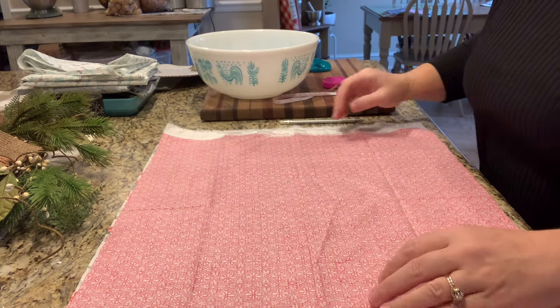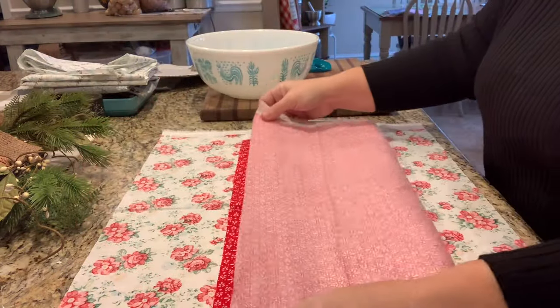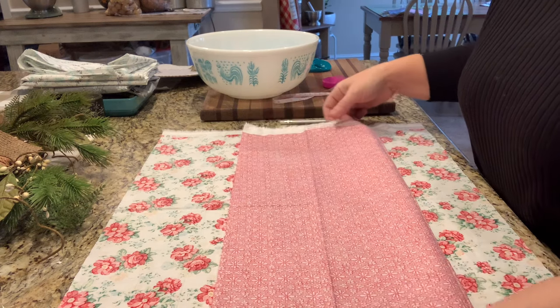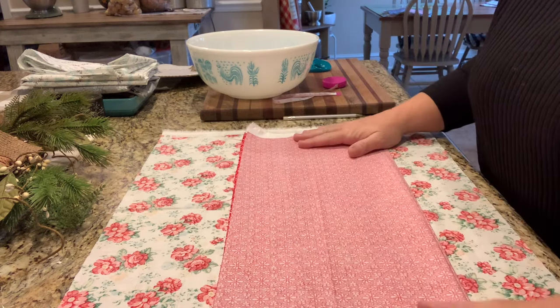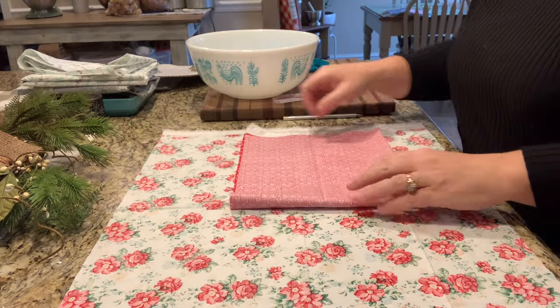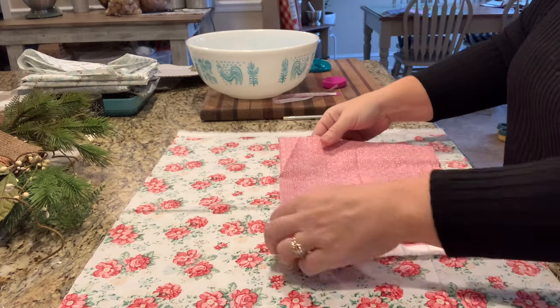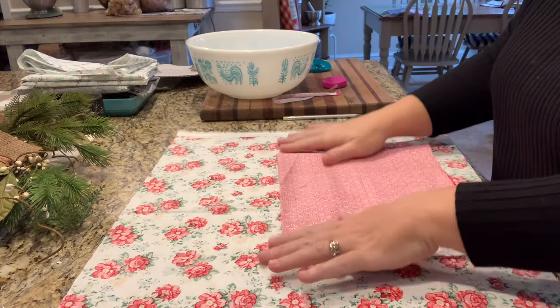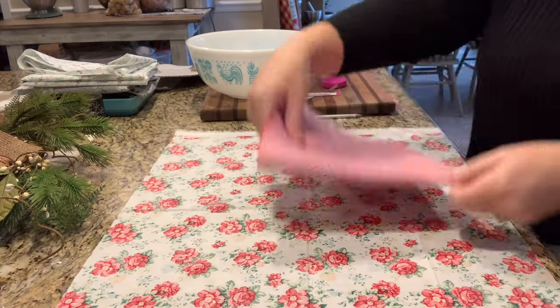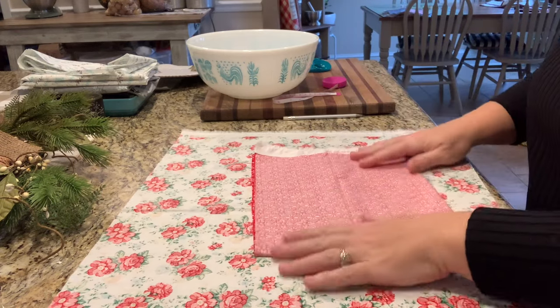For my purposes I want to be able to show you what I'm doing, so I'm going to take my square fabric — mine's a rectangle but you can do it with an 18-inch square. You fold it in half and then fold it in half one more time the other way. Now it's got that funky raw edge — you don't want to include that, so fold it just short of that. The corner where all your fabrics are meeting is where we're going to measure from.